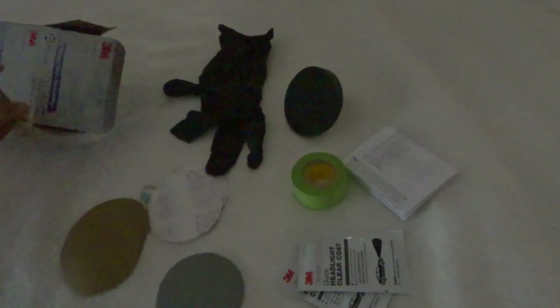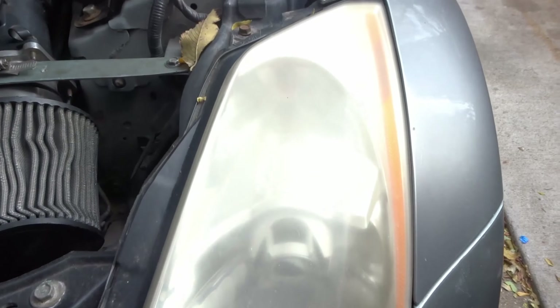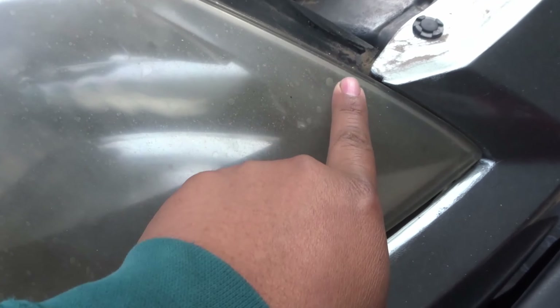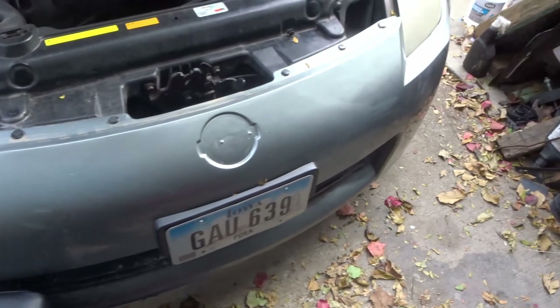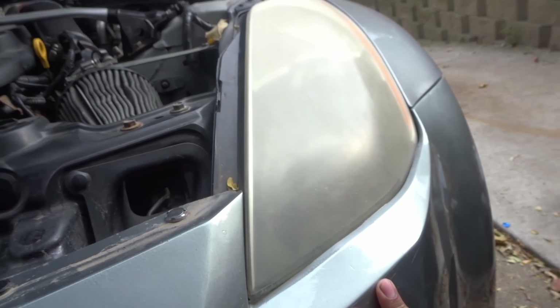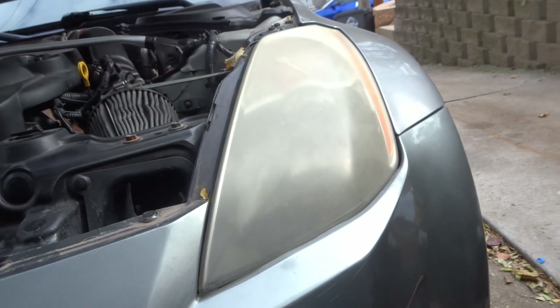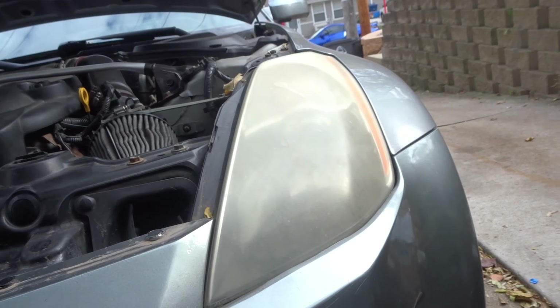It's a 3M product so honestly I'm pretty sure it's going to work. I've seen other people use it and they're pretty happy with the results. Heading outside — as you guys can see these headlights have seen better days. There is fogging and grime all over them which makes them look really nasty. The sun is kind of hitting on one but these are super foggy. First thing it says to do is clean them with soap and water.